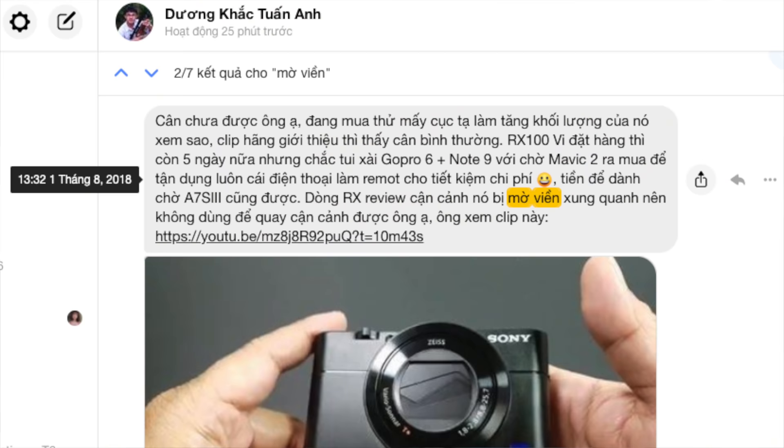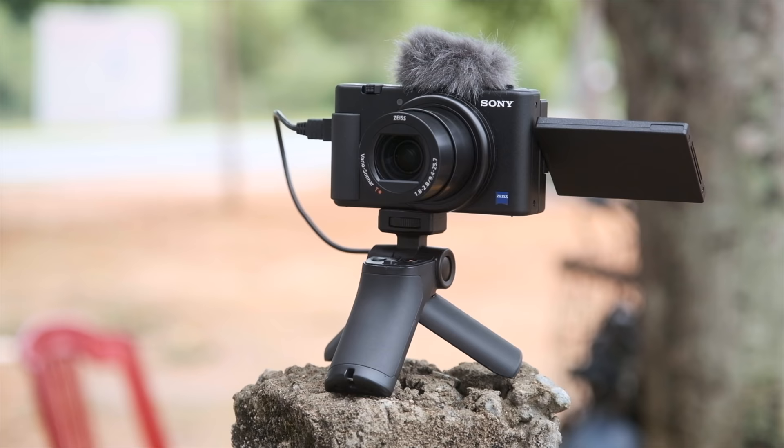Cái việc chuyển nét này cực kỳ cần thiết. Những bạn đang quen quay bằng điện thoại mà chuyển qua máy ảnh thường không biết cách điều chỉnh tốc độ, khẩu độ để ảnh nét đều — rất phức tạp. Ví dụ mình có ông bạn là Săn Bắt Thái Lượng, đã 2 triệu mấy subscribe, ông quay điện thoại quen rồi chuyển qua máy ảnh mà không biết cách chuyển về nét đều. Những người quay đời sống, không am hiểu về nhiếp ảnh, sẽ gặp khó khăn.